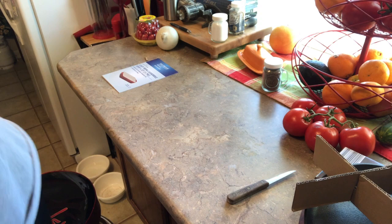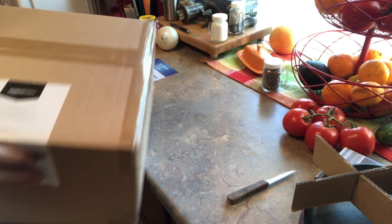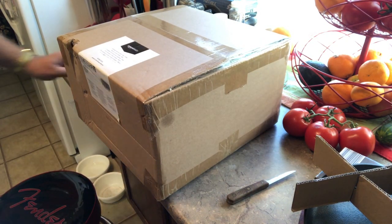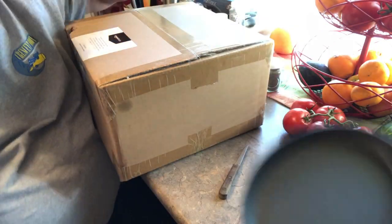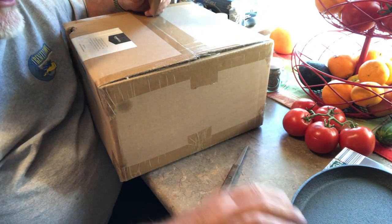So if anybody's interested in those items, get on out to an Aldi store because they're not going to be available too long. In fact, my wife went and looked for me and she had to look at two different Aldi's to find it.